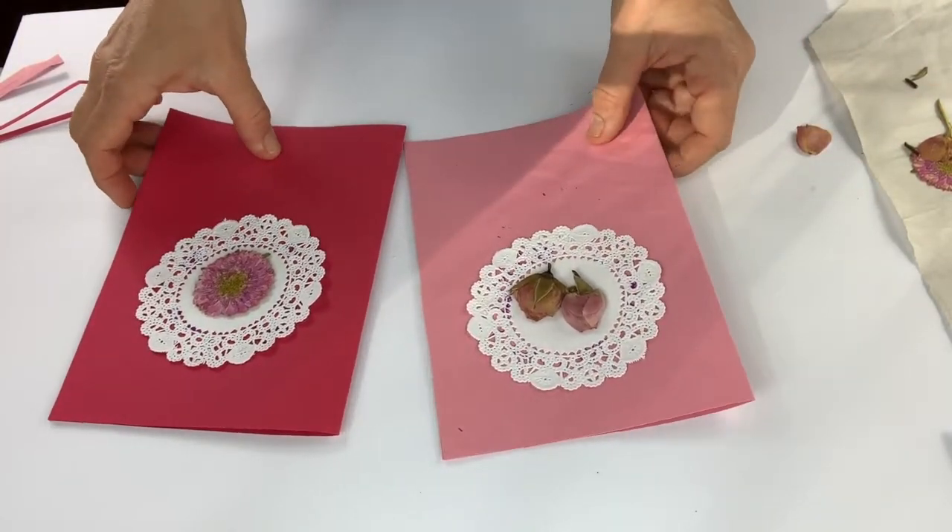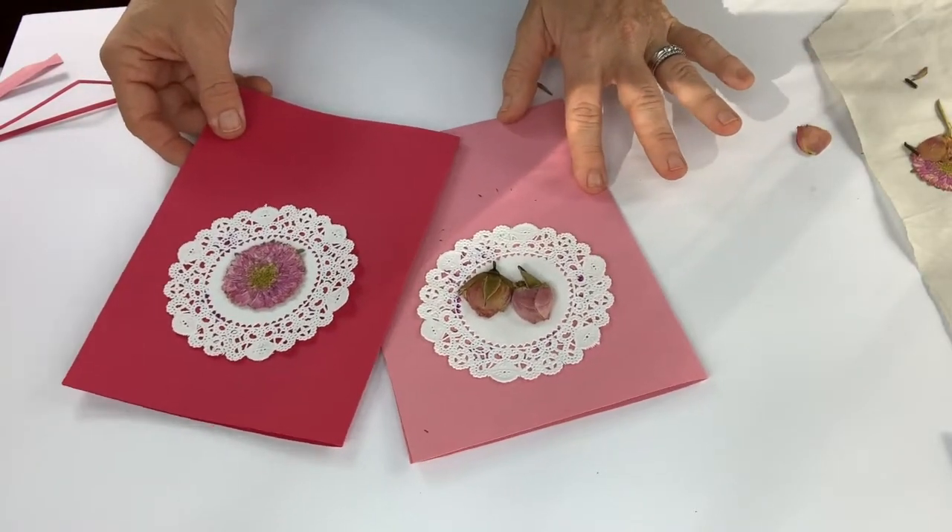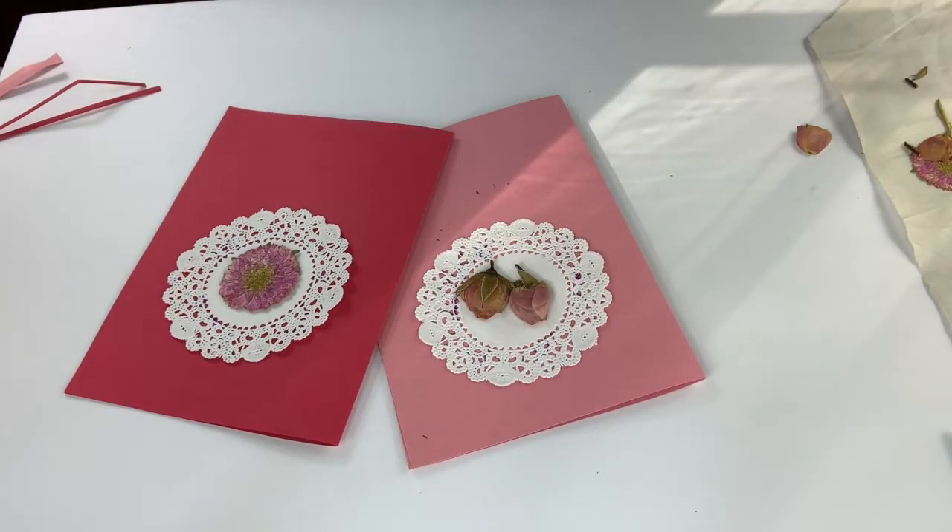And here are your two simple Valentine's cards with pressed flowers. I hope you enjoyed watching this video, which is actually a collaboration with some of my blogging friends. Please go to my blog OurGabledHome.com and check out their projects to see what other ideas I have for Valentine's Day. If you have any questions or comments, put them in the comment section below. If you enjoyed this video, please subscribe to my channel — I upload new content every week. Thank you so much for watching, see you soon!